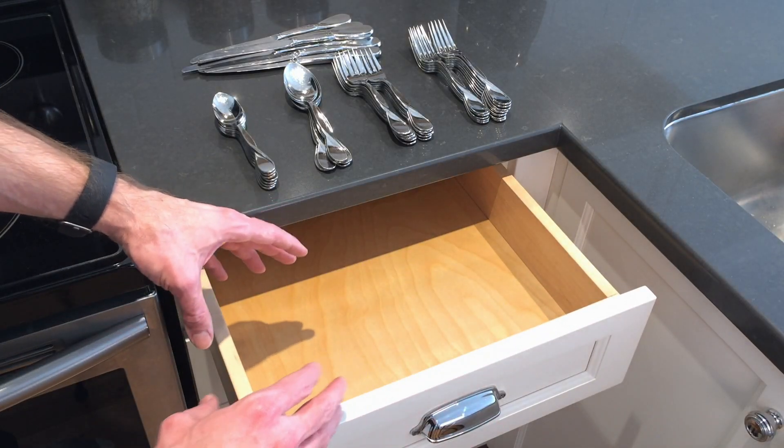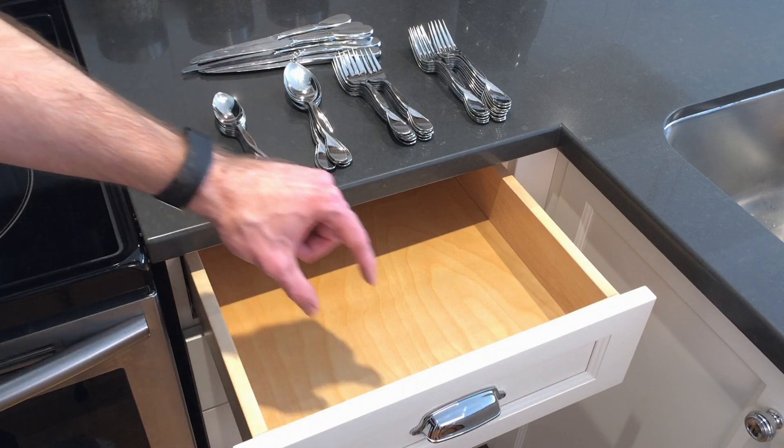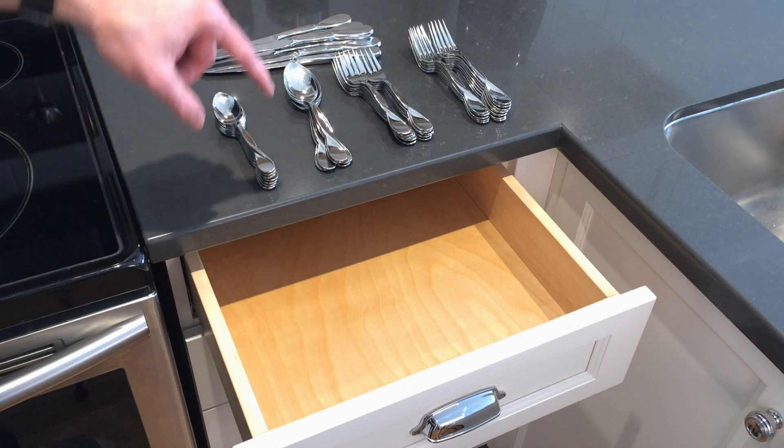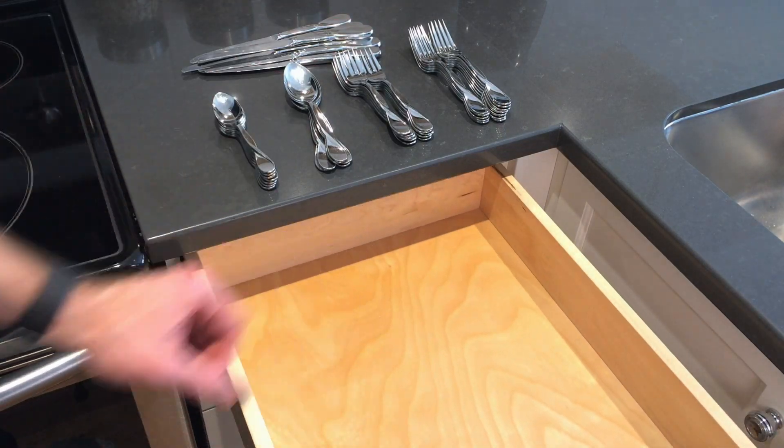Currently, there's no organization in these drawers — they're just big open boxes. So what I want to do is create bays in here for each of the different types of cutlery. These are the five main pieces, but I do have more pieces to go inside here, so I want to make the best use of this space.